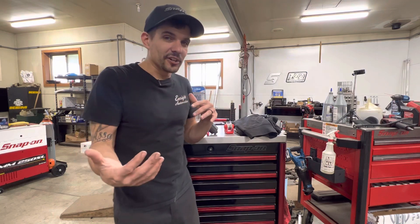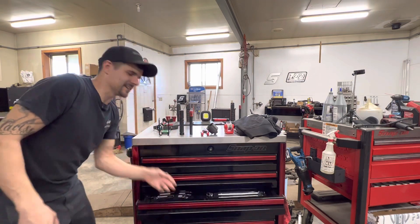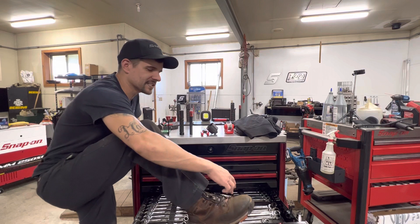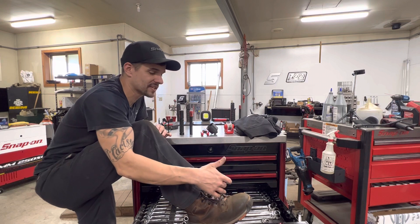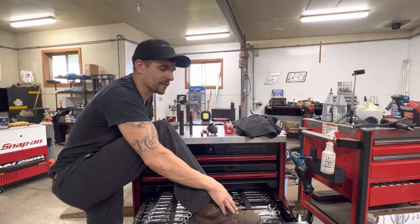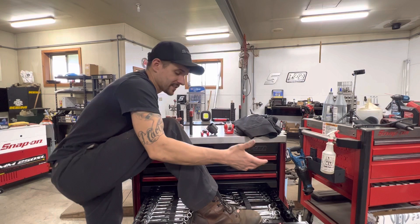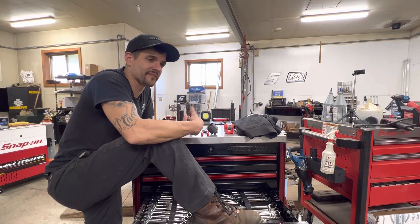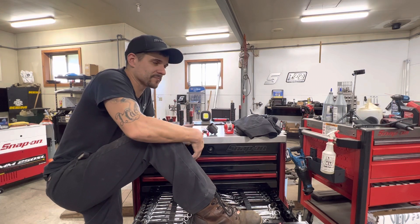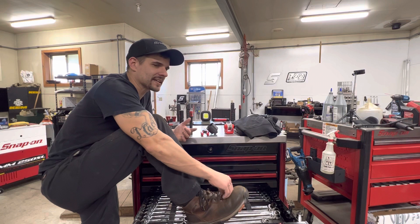Last but not least, the one item that is not under 100 bucks — but it's been huge for me — and that is my Bront Workwear boots. These are the Casparians. Ever since I got these, I have used and abused them. I am very, very hard on my boots, and so far these have taken the abuse. I've had no issues with them, they're ultra comfortable, and for the price you can't beat them — especially in our industry. These particular boots are right around $150 shipped. Same deal — they have a 30-day money-back, no-questions-asked guarantee.